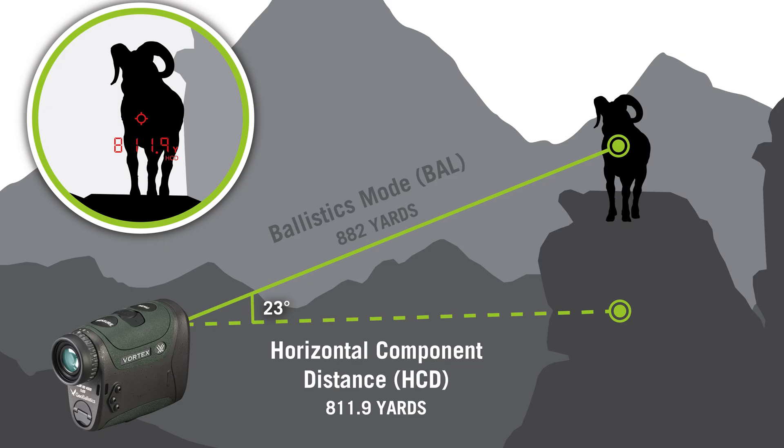The Razer GB also has two range modes. HCD, or Horizontal Component Distance mode, which is essentially angle compensation mode, giving you a corrected distance when ranging at angles.